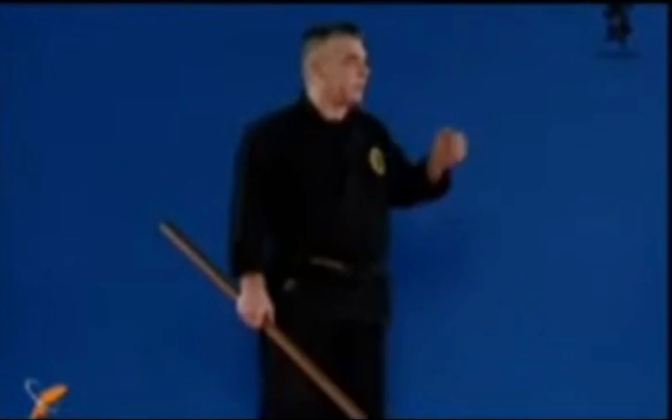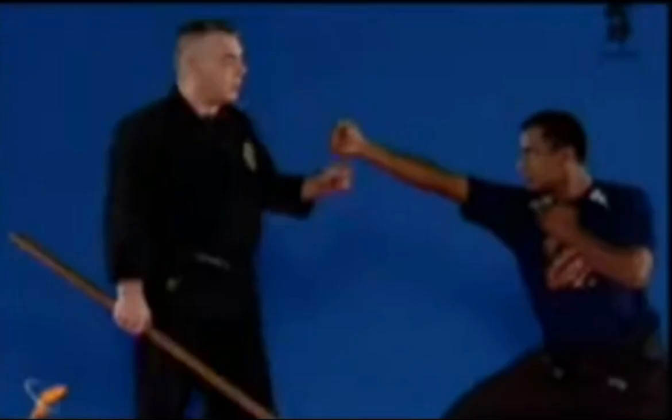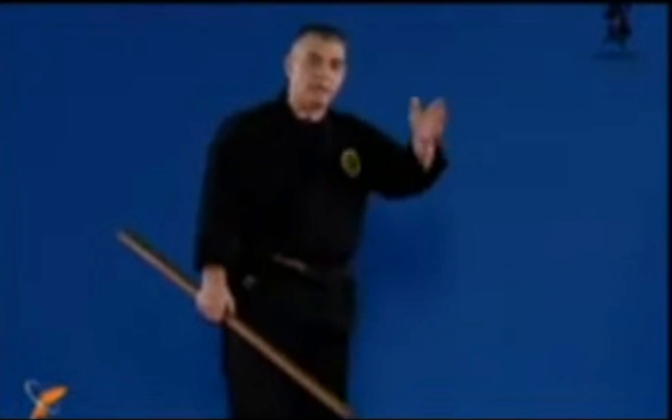Adapting the distance means understanding that when the guy is attacking, I can go forward, backwards, outside, or inside. The first movement is naname ushiro — diagonal backwards — omote, meaning outside, waki uchi, hitting the rib cage. Waki uchi: uchi means hit, waki means the side, like the wakizashi is the blade on the side.